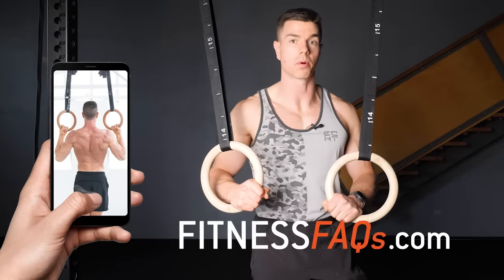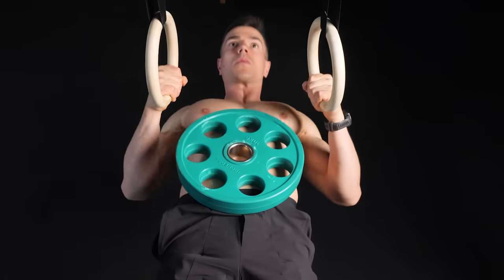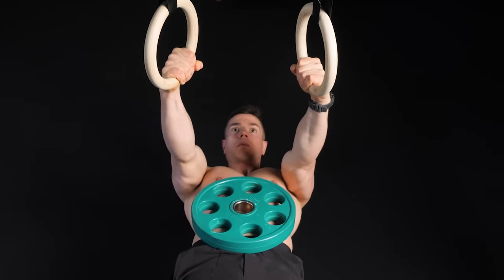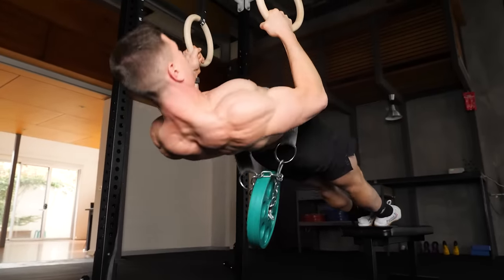Download my Body by Rings program to learn how. Let's move on to a calisthenics compound classic, the weighted bodyweight row. You've got two variations to choose from: you can put the weight plate onto your stomach, or you can use a dip belt setup to add weight to this classic exercise.